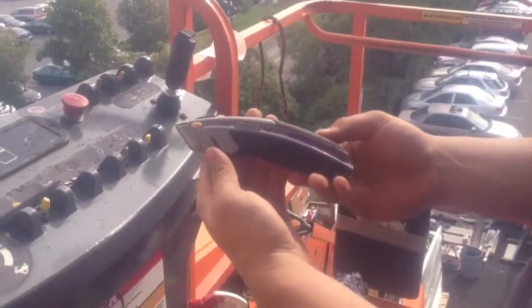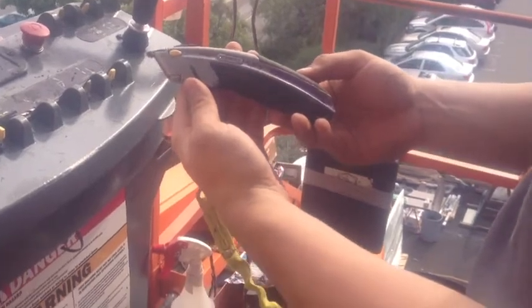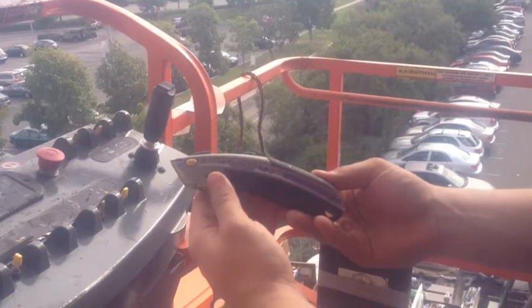Here's our two second improvement on utility knife blades — one of the common tools we use. This used to be the tool to get, and here's how we change the blades on this one.